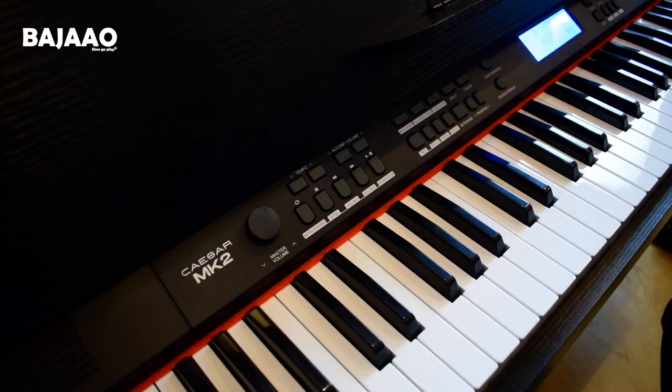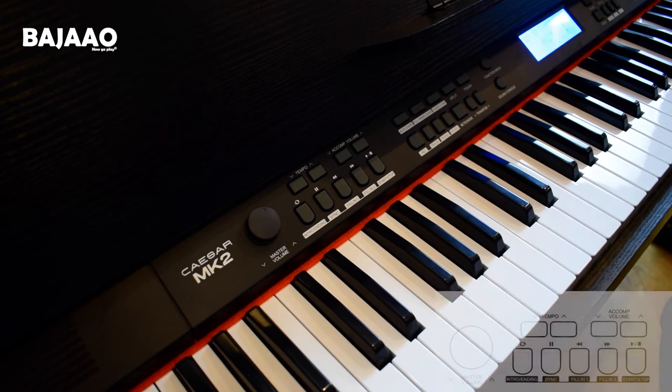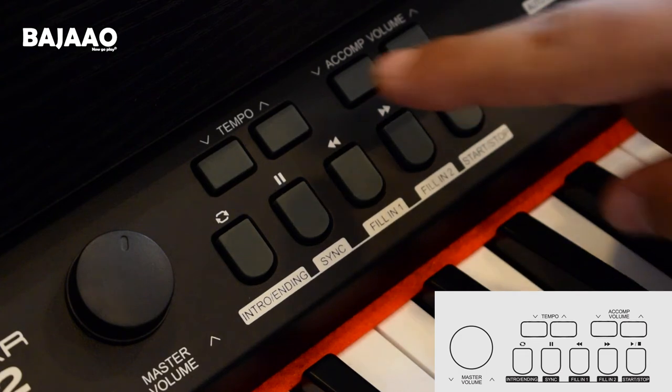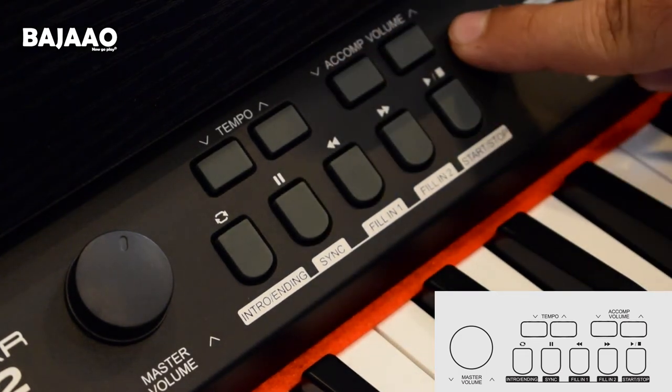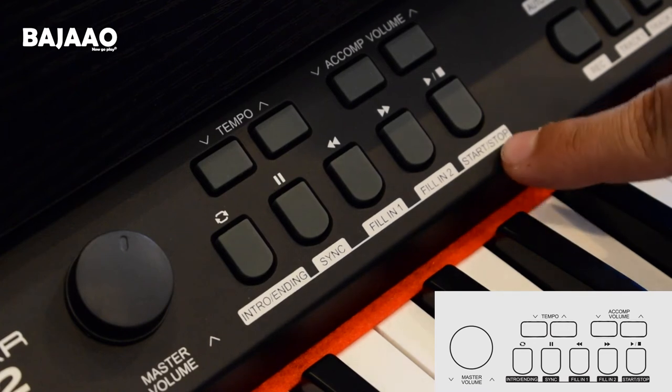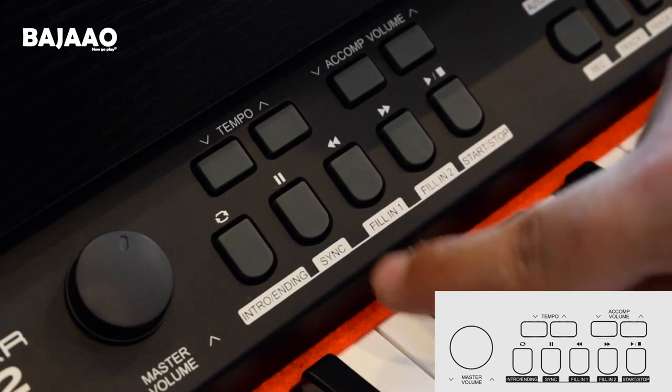Let's take a closer look at the control panel. Towards the left side of the keyboard we have the master volume knob, along with the tempo button, accompaniment volume, and some additional accompaniment buttons like start/stop, fill-in 1, fill-in 2, sync, and intro/ending.